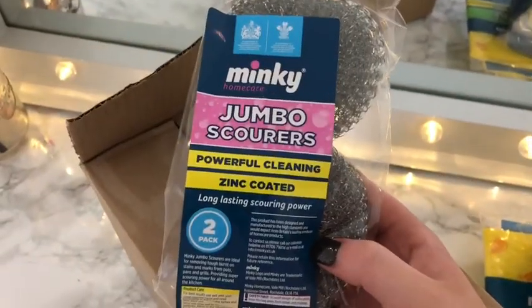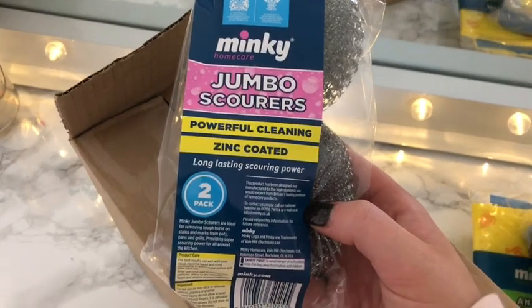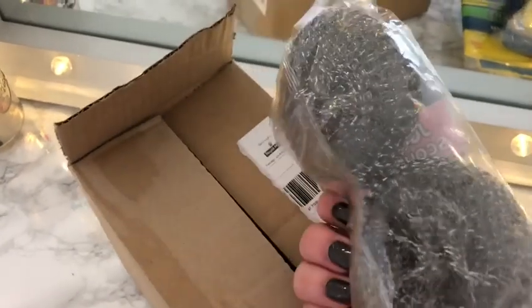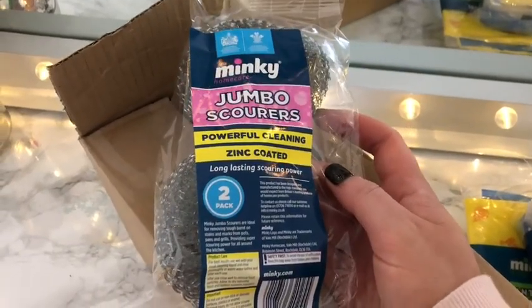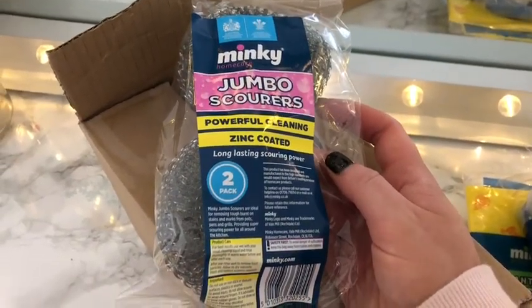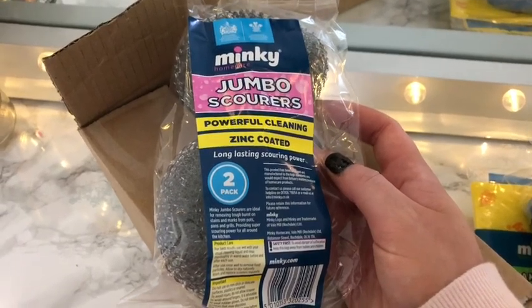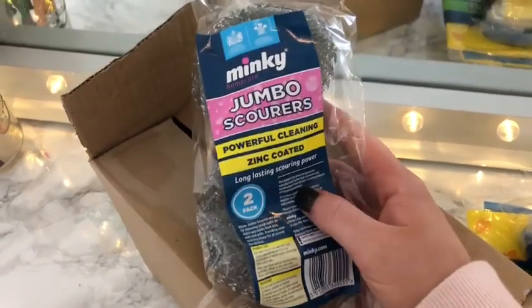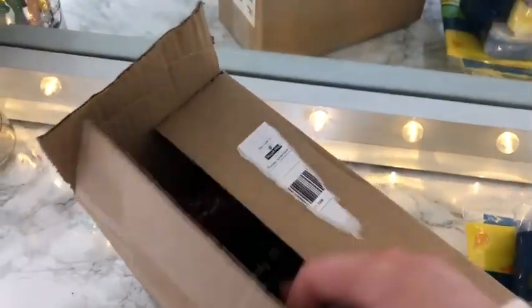Item number six is jumbo scourers — powerful cleaning and zinc coated for long lasting scouring power. They're great for removing tough burnt-on stains and marks from pots, pans and grills, providing super scouring power for an all-around kitchen clean. I've heard these are good so I'll definitely be using them. That was number six — it's great that you get so much.